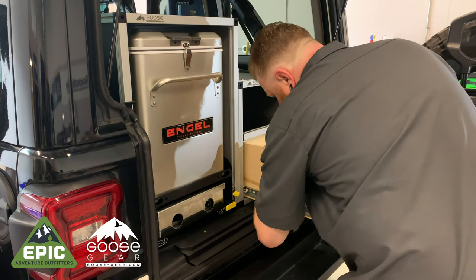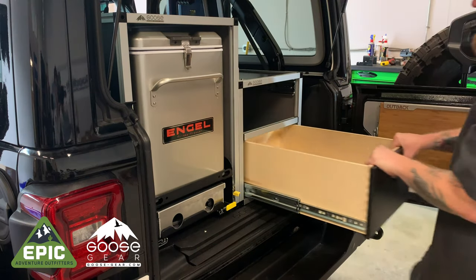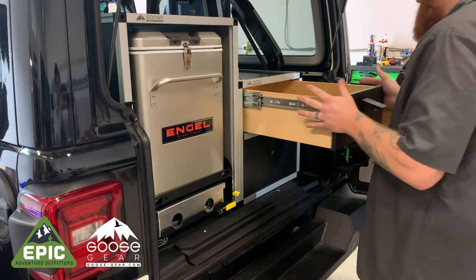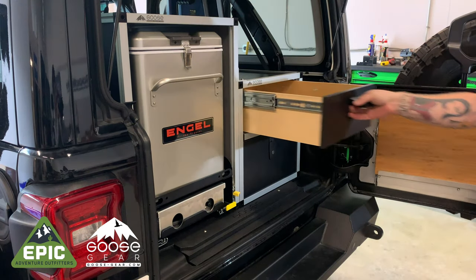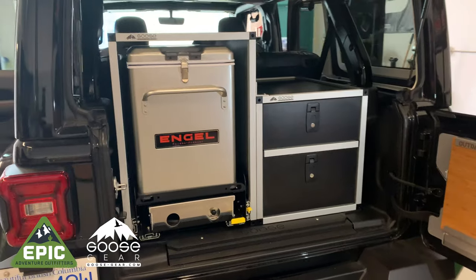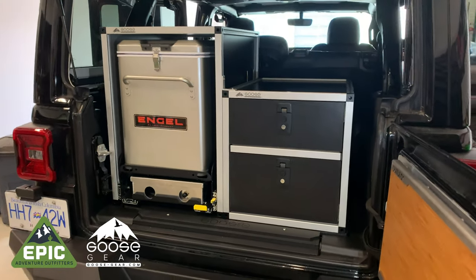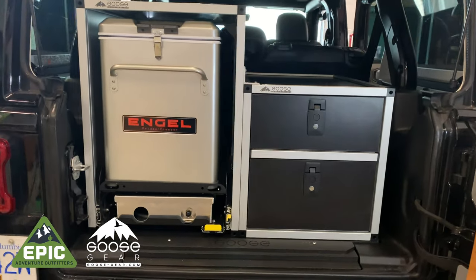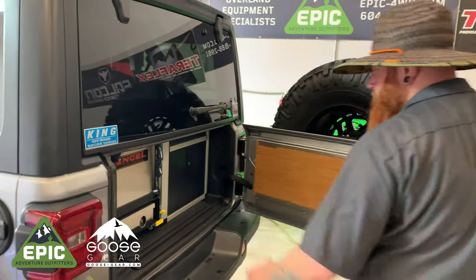Reinstall the drawers. You are now finished with your Goose Gear install. It is possible to have the camp kitchen on the right with the drawer module on the left — it's up to your personal preference. Make sure you consider where the fridge will plug in, as the Goose Gear module may block your stock 12-volt outlet. In any case, we suggest running a proper gauge wire directly from the battery.